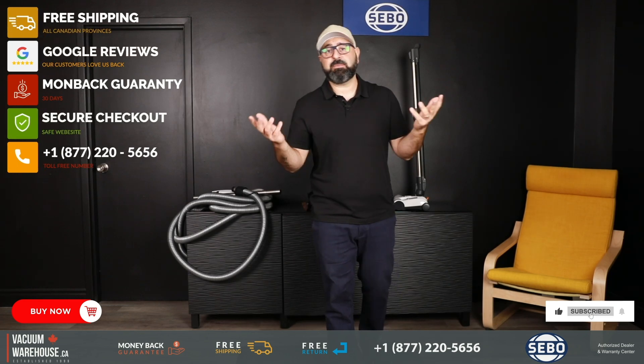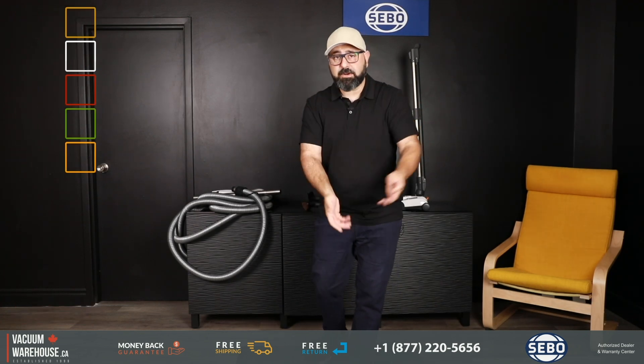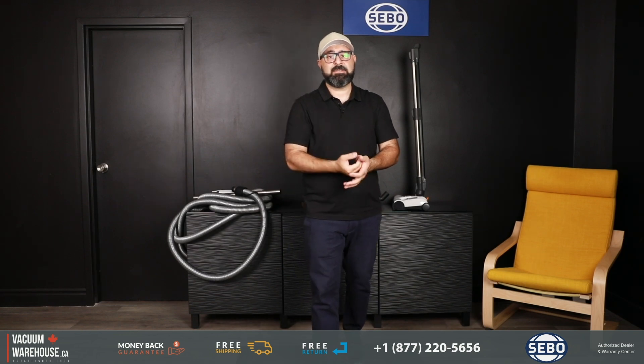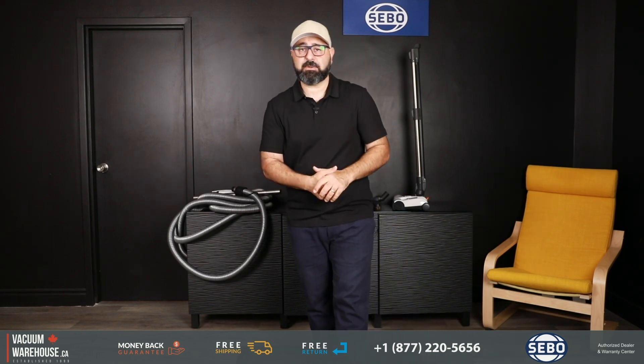If you have any questions or I missed anything, feel free to reach out. We are a sales, service, and warranty center for SEBO, so if you have any issues at all, we're a phone call away. We're happy to help — 1-877-220-5656, vacuumwarehouse.ca. You can also chat with us on our website. Thank you.